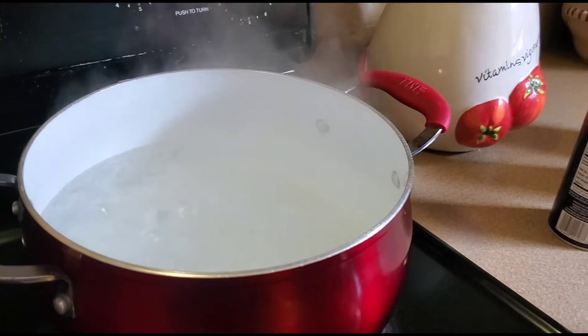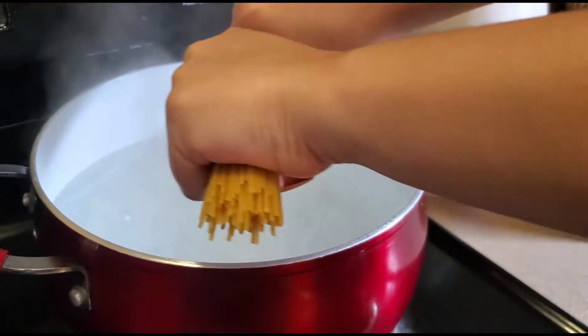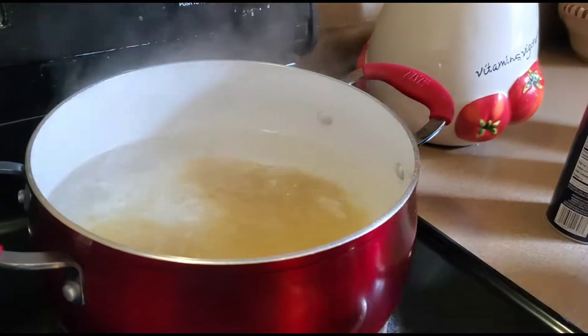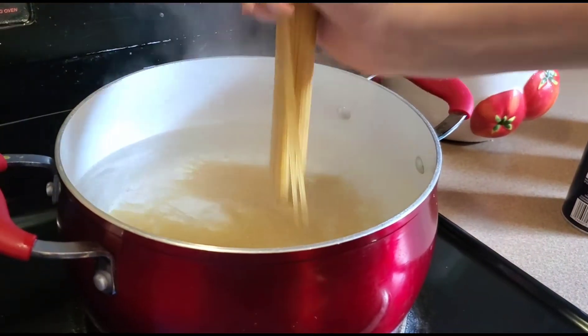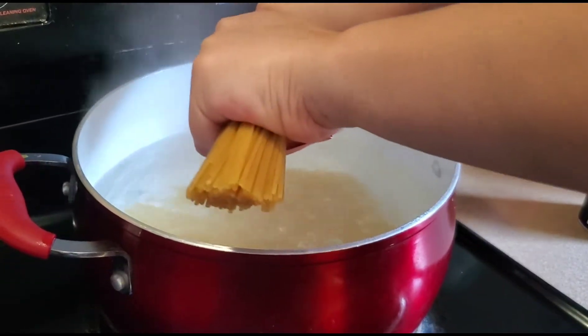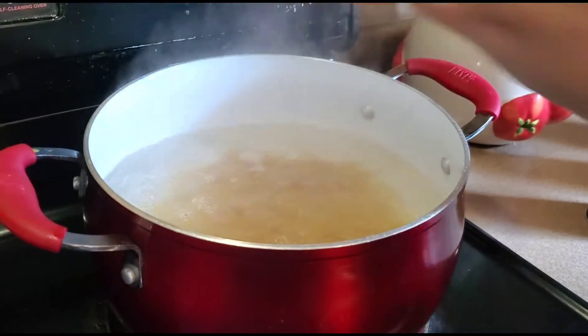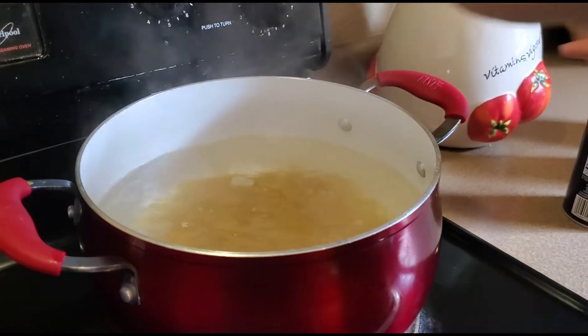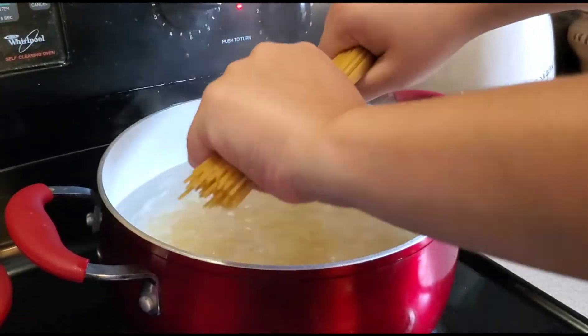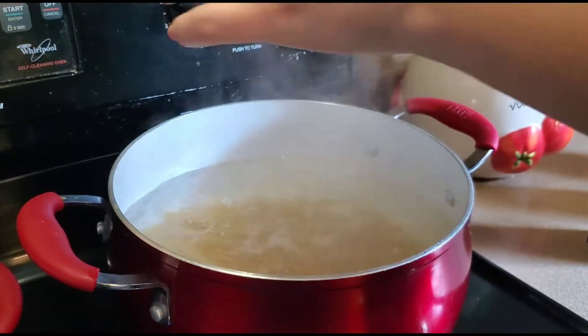Alright guys, so once the water is boiling, I like to cut my noodles down into pieces and then just throw them in. I know some people just have them hanging like this, but not me — I just want everything already in there. Each noodle like this, just crack them in half.